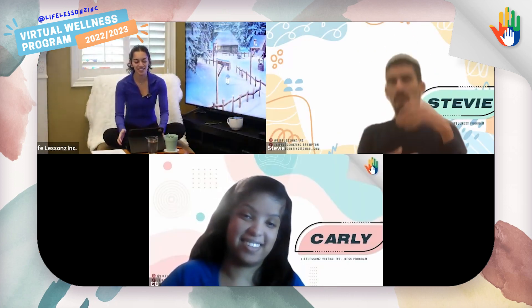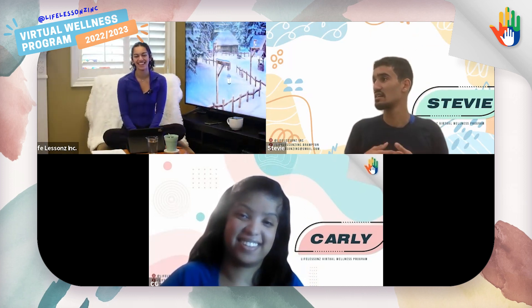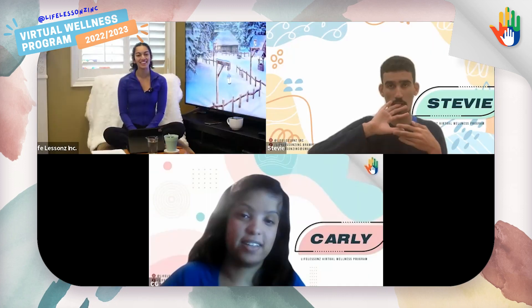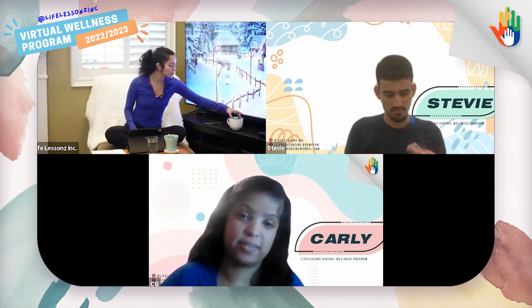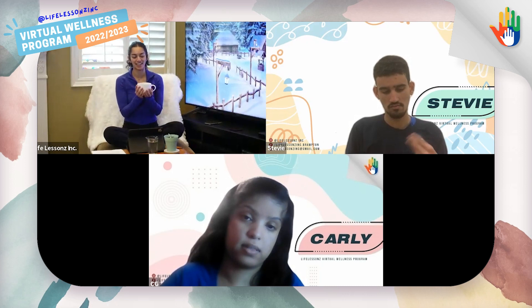How was your break, Stevie? You sound energized. It was good. Did you have a drink of water or maybe a snack? I went to the washroom and I took a drink of water. Wonderful. And Carly, how about you? I just had a drink of water. Beautiful. I had a little bit of water, and I also had time to make myself a tea. Unfortunately, I only had green tea today.